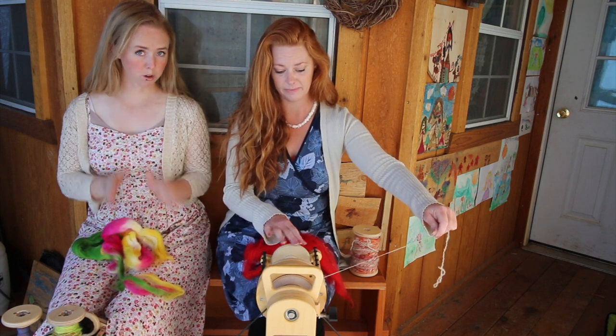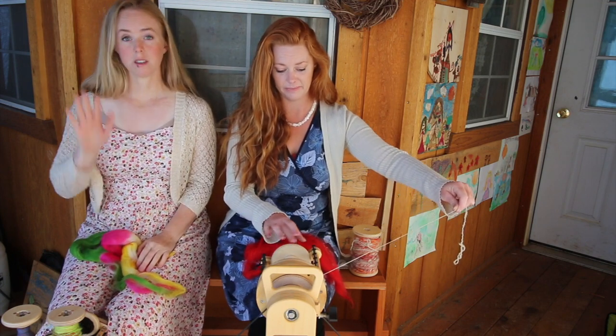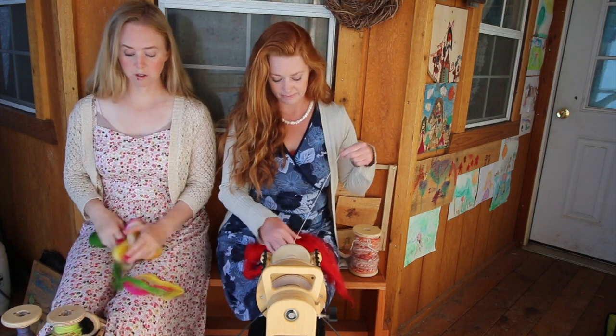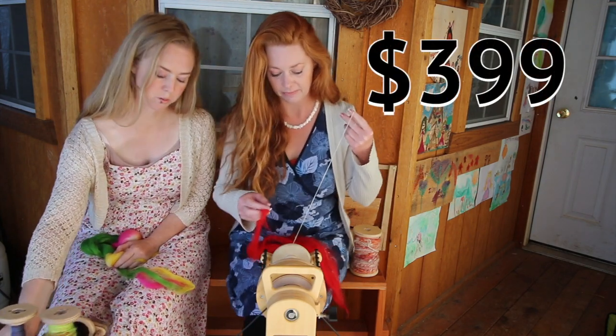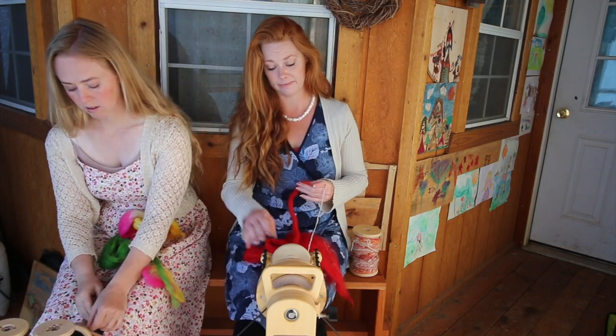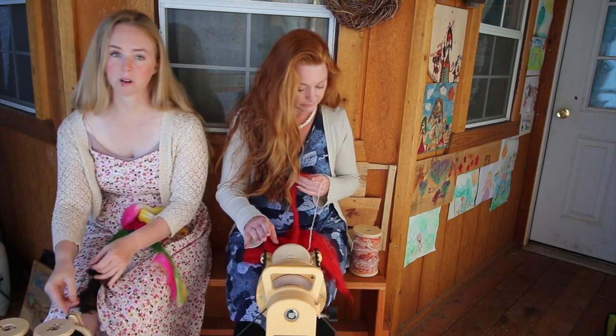If I have a huge amount of yarn to make for a really big project like a sweater, this is where I spin it because it is so fast and so comfortable. And this is the Pollywog, which is our smallest model — the least expensive model, and one of the least expensive good spinning wheels that you can purchase.